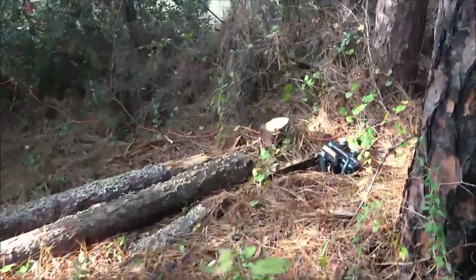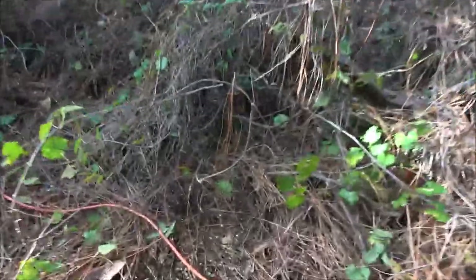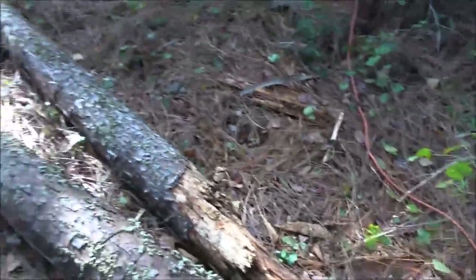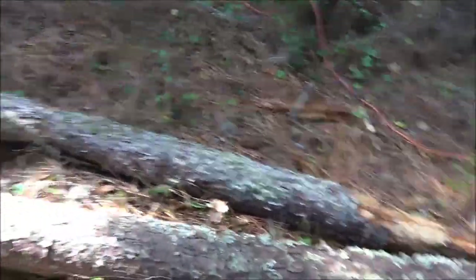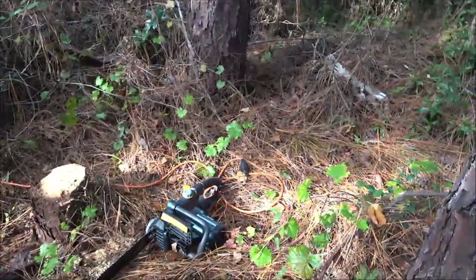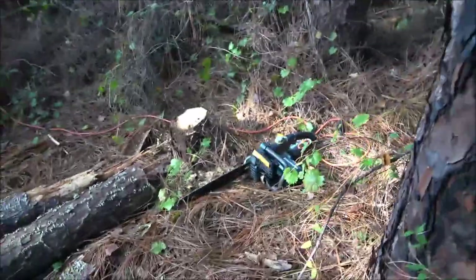Okay guys, tree's down. You can see it was pretty well dead. That thing cut through there like butter. I'm going to start cutting some of this up, then I'll take a break and come back and tell you what I think of the saw.